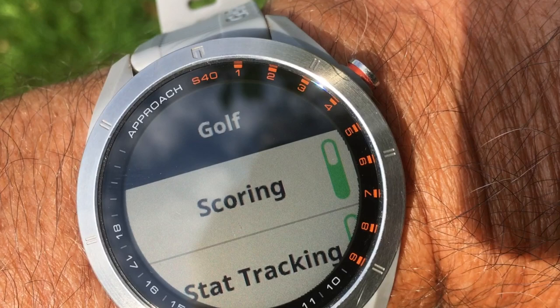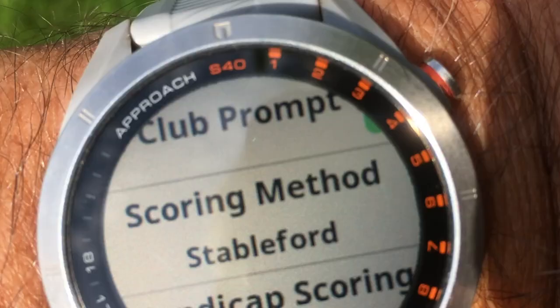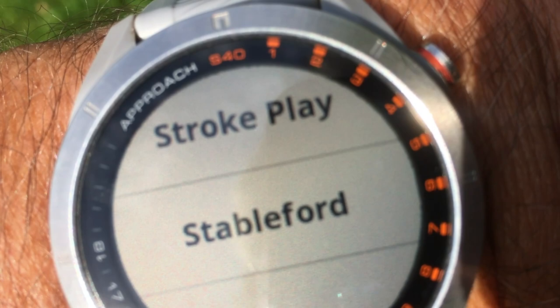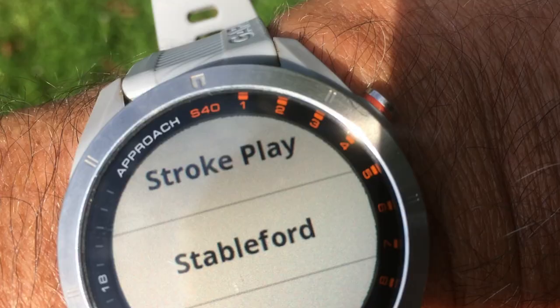To select the scoring method, scroll down the screen by putting your finger on the screen and moving it upward, and then you get to 'scoring method.' I currently have Stableford selected. If I press 'scoring method' I can select between stroke play or Stableford — I'll go back to Stableford.